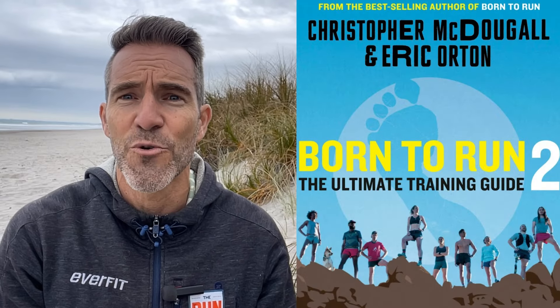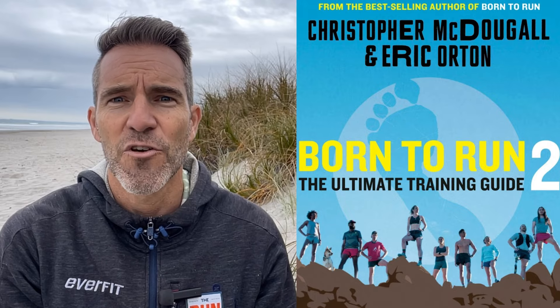The 100 up is a strength-building, foundation-setting exercise recommended by Born to Run 2 co-authors Christopher McDougall and Eric Orton. They believe it's essential to revive our legs and get those mechanics grooving.